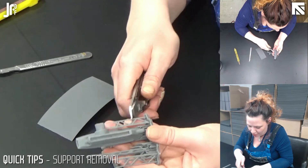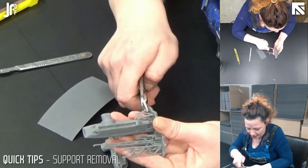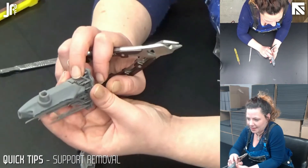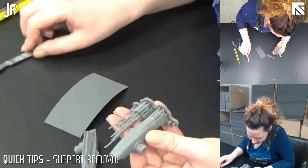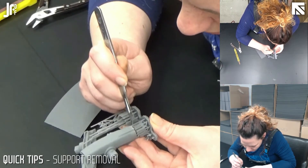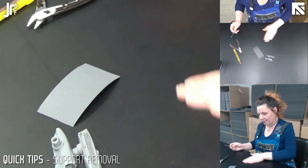They're pretty robust models so you're not going to find it hard to break them. I'm just snipping that away. Often what I like to do, just to make sure I can get access to the underneath if it's a more difficult area, is snip away any of the excess scaffolding or supports — that just gives me better access. These bits are a little bit more delicate, so I'm just going to run the scalpel through that bit. There we go — came off pretty easily.